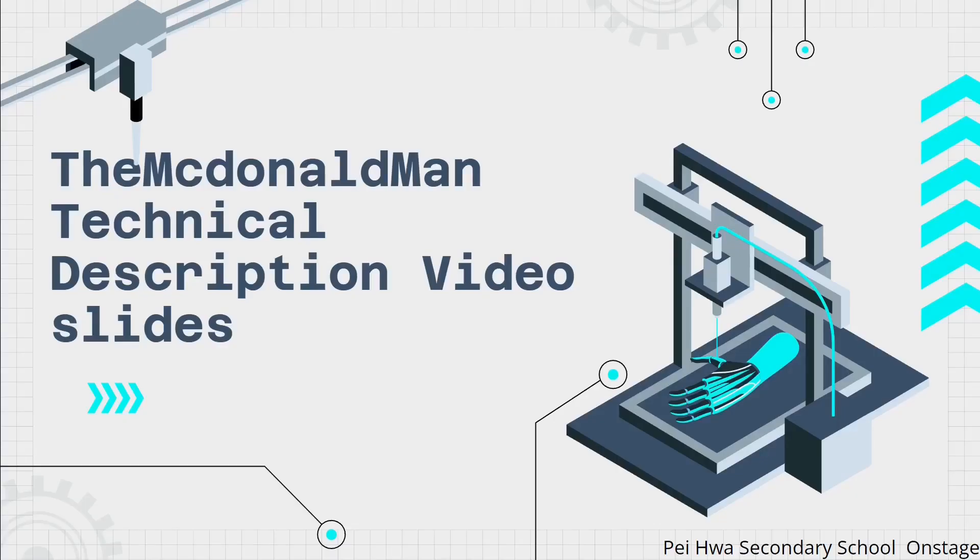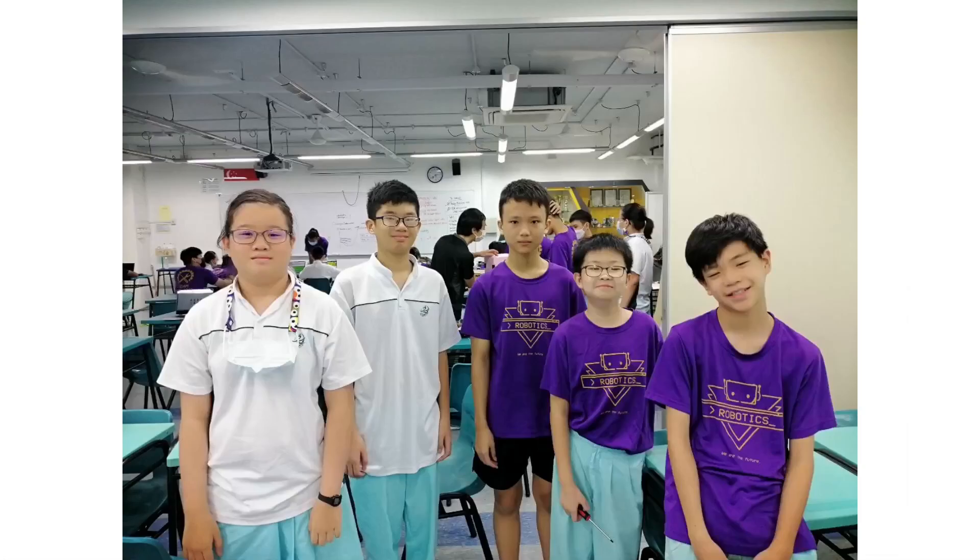Hi, I am from McDonnell Secondary School in the on-stage category. I will be going through the technical description slides. This is a photo of our team.